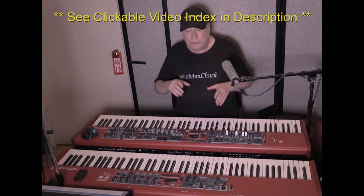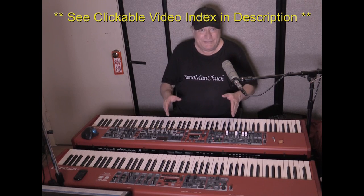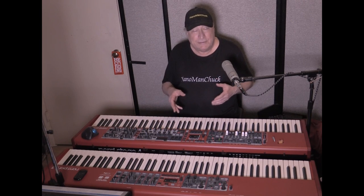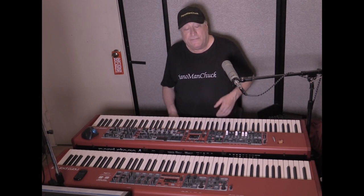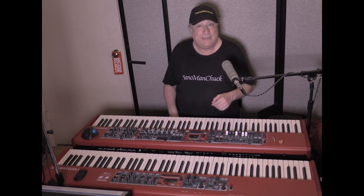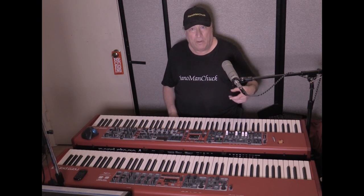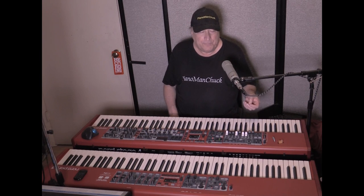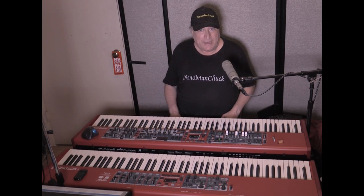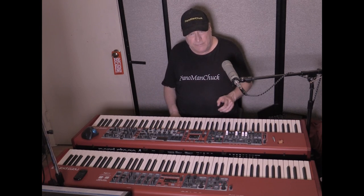When it comes to choosing between the Nord Stage Series and the Nord Piano Series, it's a difficult decision if you're a pianist. I was faced with this decision before the Nord Stage 4 came out, when they had the Nord Stage 3. I chose the Nord Piano 5 over the Stage 3, and here's the reason why.